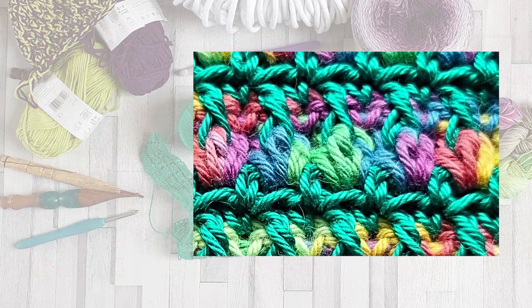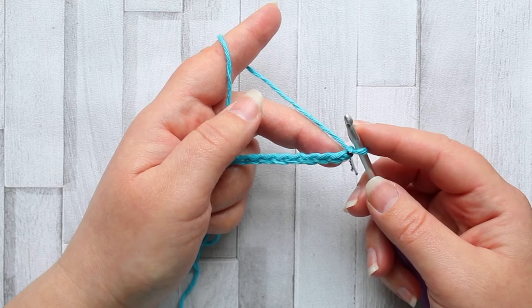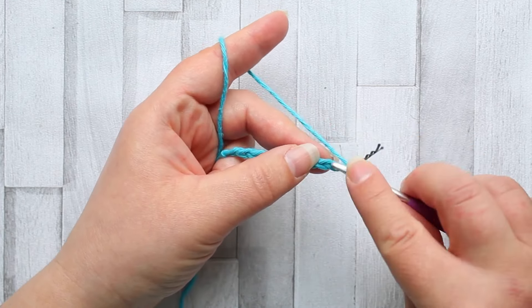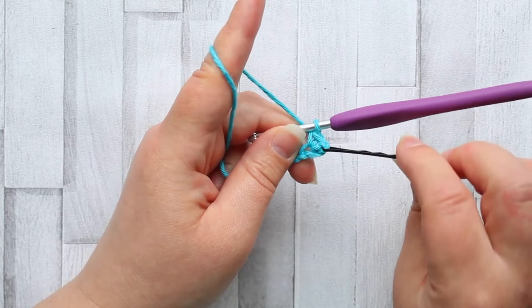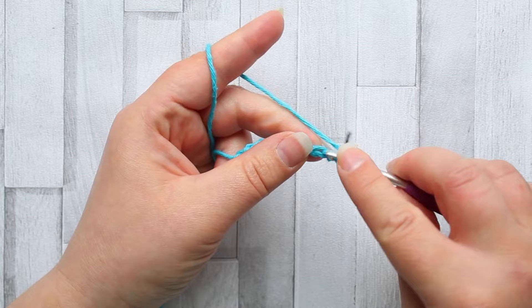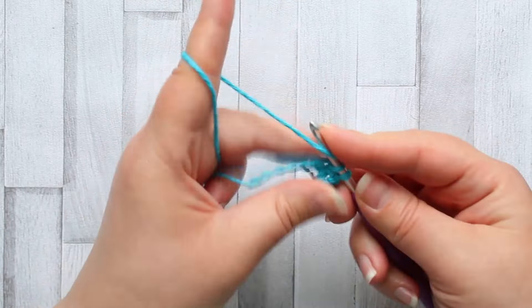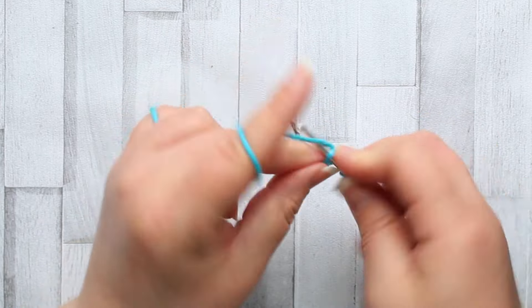To create this beautiful stitch you're going to need a foundation chain in multiples of two plus one, plus one for your turning chain. To start the vine stitch we're going to be making a single crochet in the third chain from our hook, so that turning chain counts as your first stitch. Then make a single crochet in each stitch across — row one is just a row of single crochet.